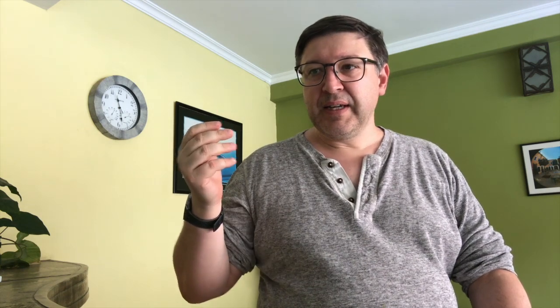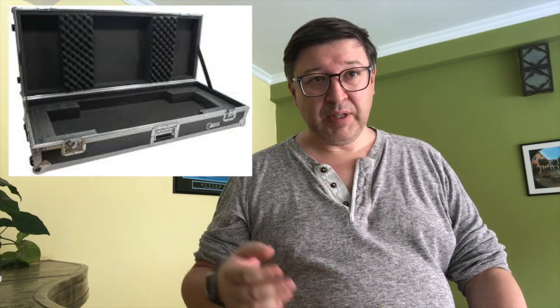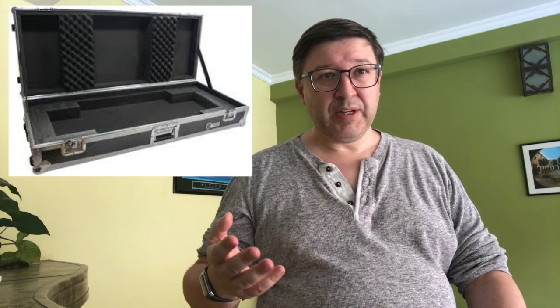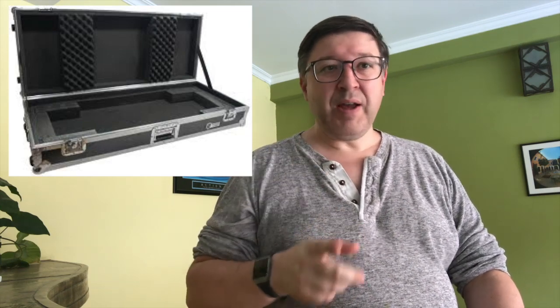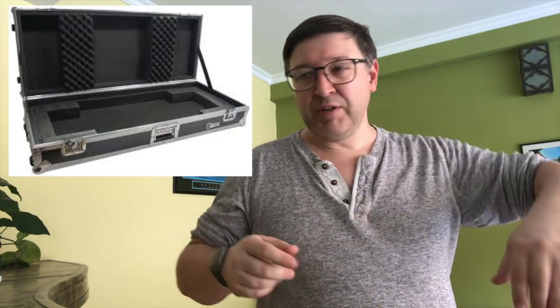Third: how you're going to store the equipment — meaning what you're going to put the equipment in. Now, if you have a case — and quite a lot of people don't, they bought the equipment and never thought they were going to move it, so never bought a case — but if you do have a case for your equipment, that's going to be the best place to put it before you ship it off to storage.